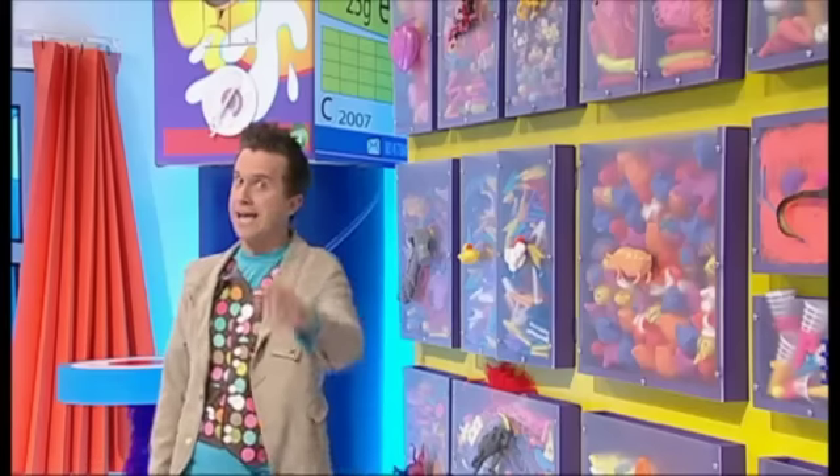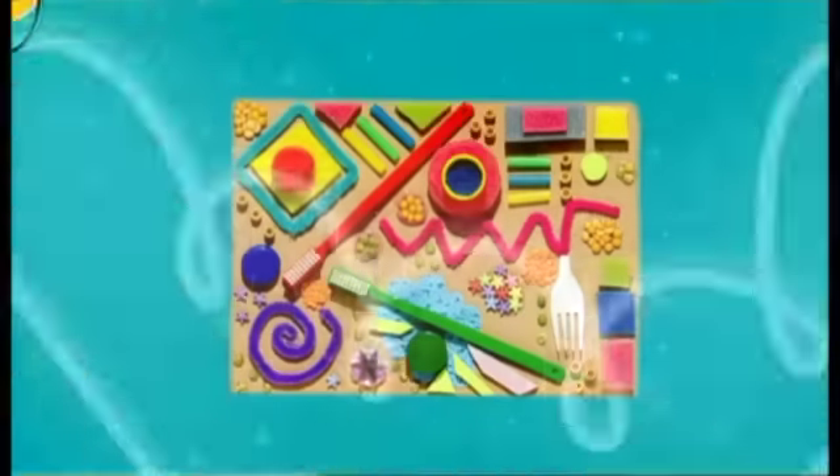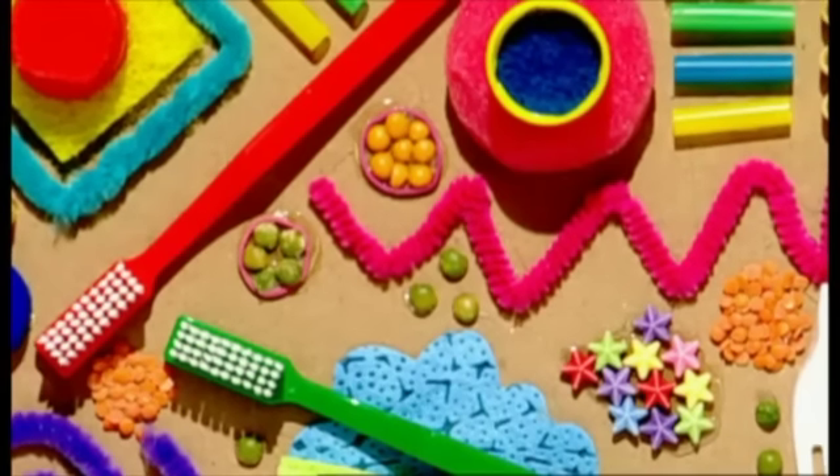But hang on, hang on. Hold on to your hairbrushes. I've got an idea. Try making a junk picture using all the bits and pieces that you don't know what to do with. Let's make it.